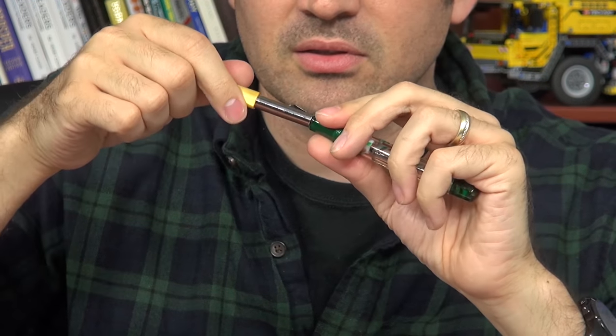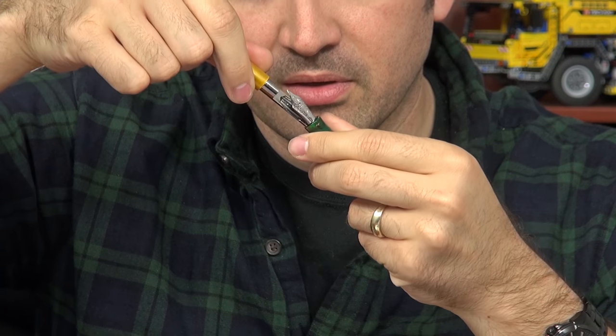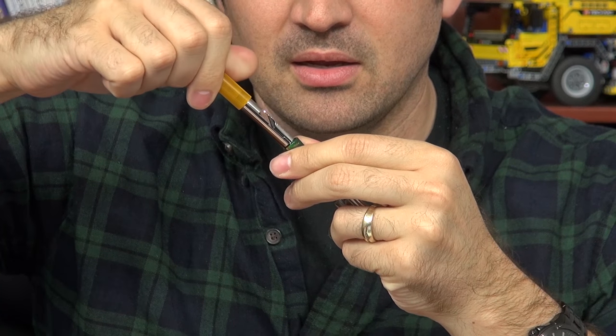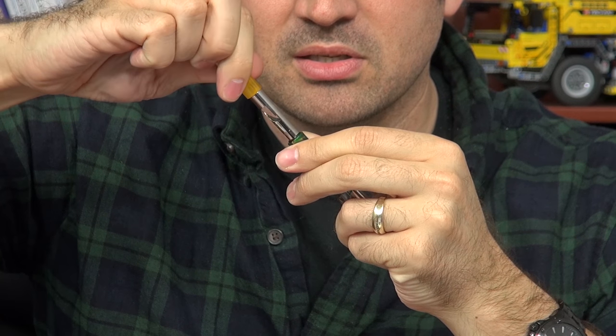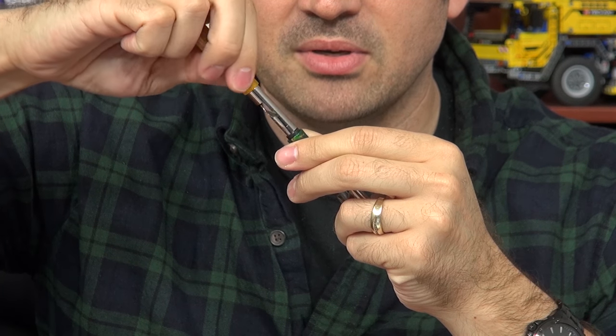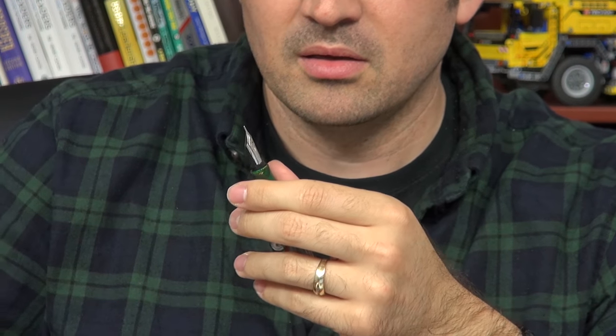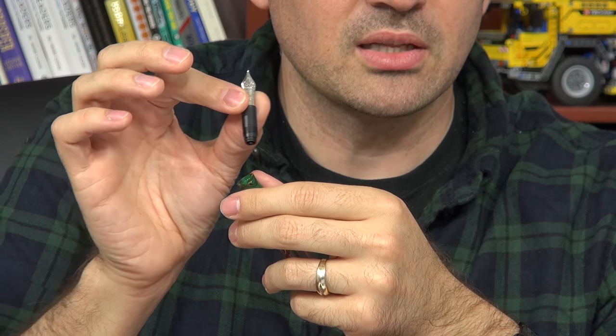It wraps right around the feed like so and locks in just like this. I'm going to pay more attention to what I'm doing with the pen than to the camera right now. I can lock it in and with a little bit of pressure, I can twist and remove the nib unit very safely without even touching the nib. And then it all comes out in one housing like so.